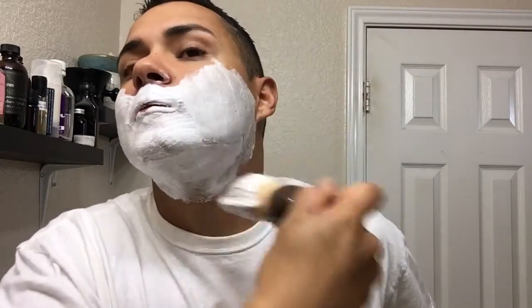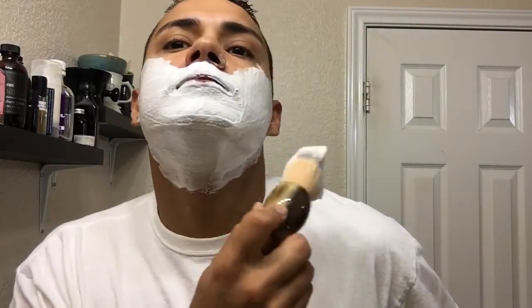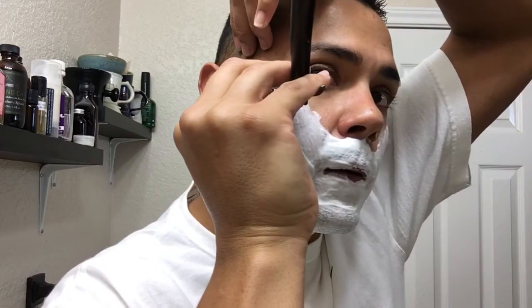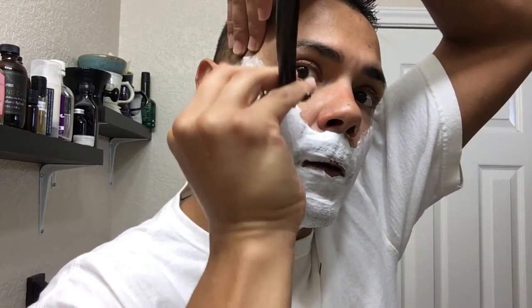Nice and thick lather, ready for the shave. Today I'm gonna be testing a blade I recently got a hold of — another stone. I'll be doing a Wade and Butcher, a full little wedge. Let's see how it goes.